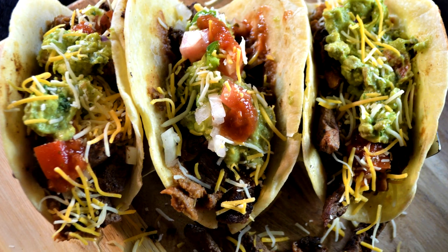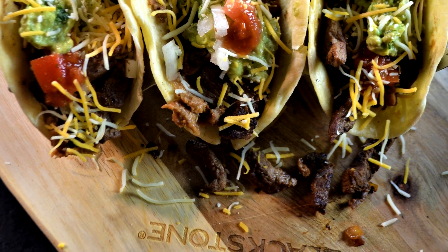Hello there. I'm Chef Johnny. This is Texas Style Cuisine. Appreciate you stopping by. Today we're making tacos carne a la Mexicana on the Blackstone Griddle.